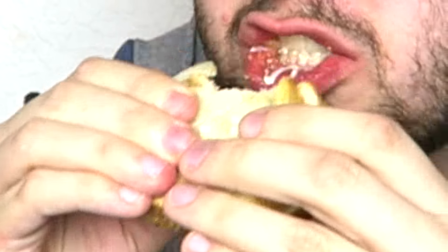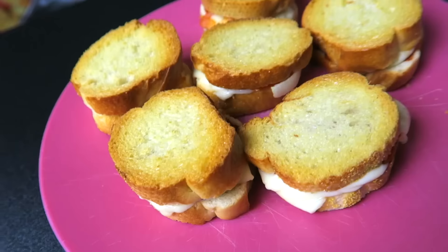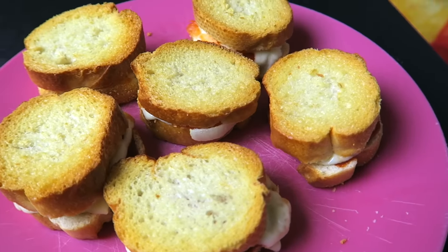Now they're done, and honestly this was one of the best pizzas I've ever had in my life. The top and bottom was so incredibly crispy and the French bread flavor was amazing. I would highly recommend making these — it's honestly one of the best things I've ever tasted. I ate all six of them — every single one.